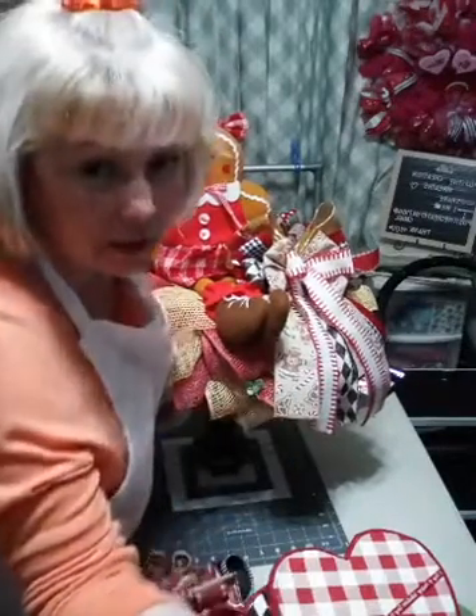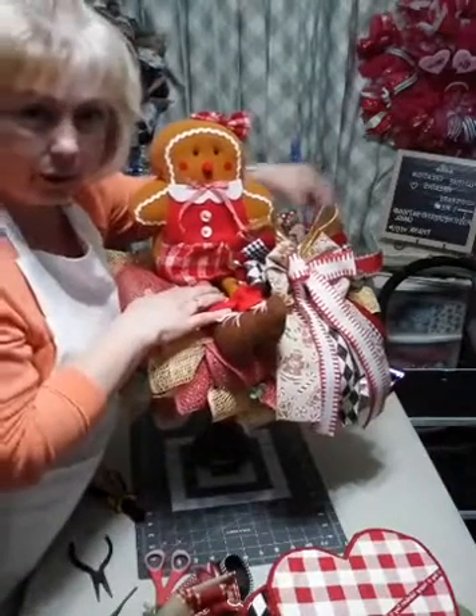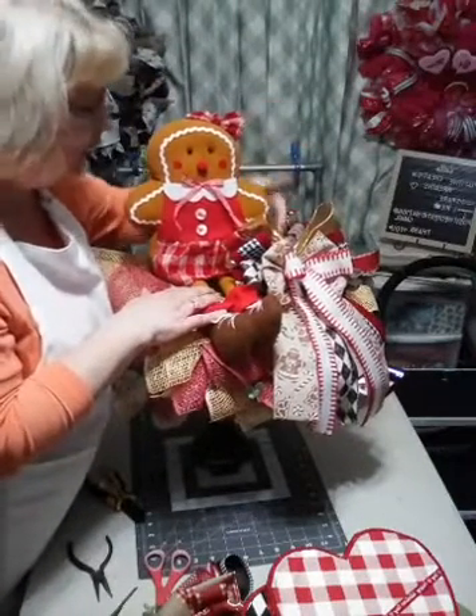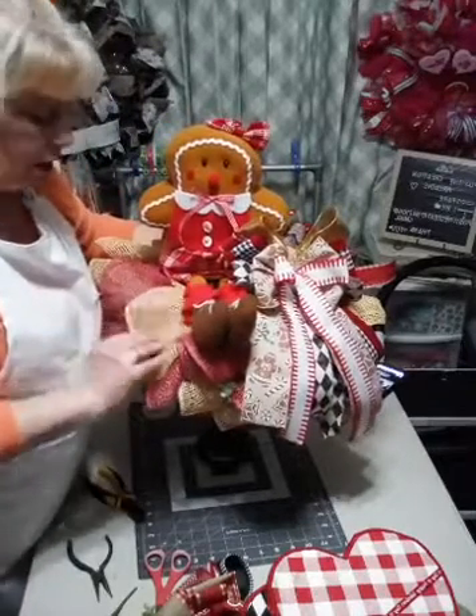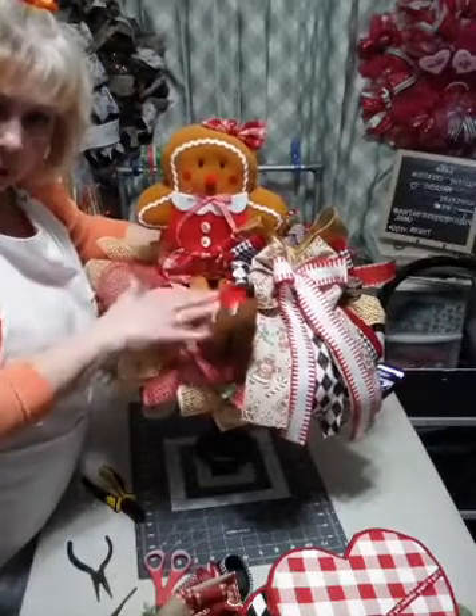Y'all get the gist of it - I have a little Christmas tree about the same height, and you can set a tree next to her. Then she's all ready and you've got your little piece for Christmas.